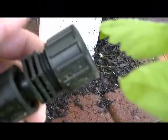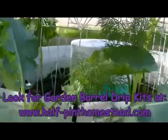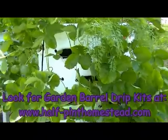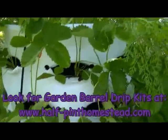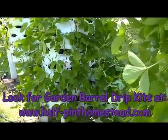On the last one, because I knew I was going to do more barrels, this last one just has a screw-on end cap to keep the water from going out the end. And so that is the drip system for the garden barrels. If you'd like to see more progress on the garden barrels, you can go to the Garden Barrel page at www.half-pinthomestead.com, or you can check out our YouTube channel — just look up Half-Pint Homestead and see what's going on at our little place. Thanks for watching!